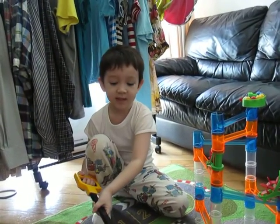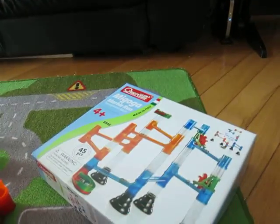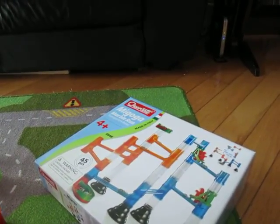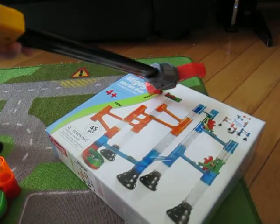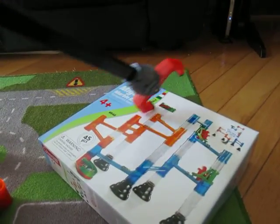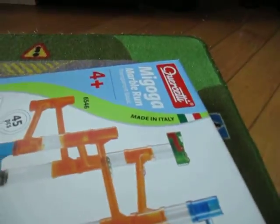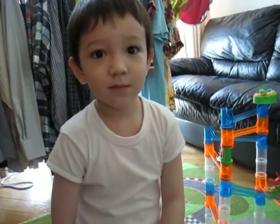There are three sets — small, medium, and large. And it's made in Italy. Made in Italy, so it's good quality. You might not be able to see it because it's sideways, but it says made in Italy right there. I found this toy in Wise Kid in Hong Kong.